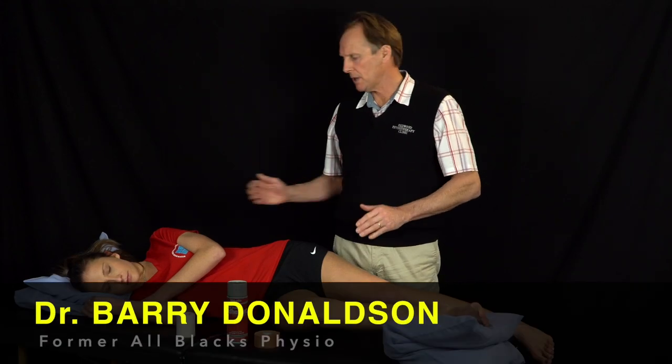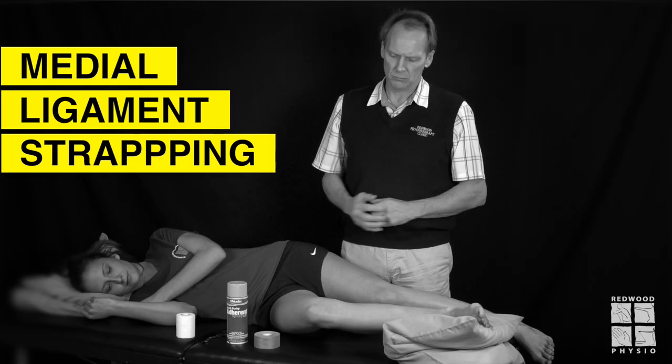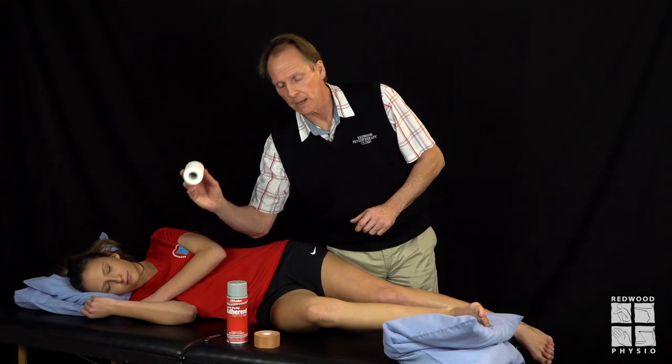Hi folks, my name is Barry Donaldson and this is Christie, my assistant. What I will now be demonstrating is the simple medial knee ligament strapping technique. The products we're going to be using are 75mm EAB elastic adhesive bandage, skin adhesive, and 38mm rigid strapping tape.